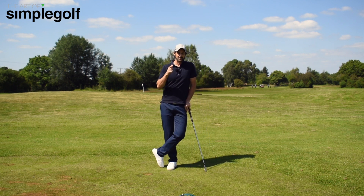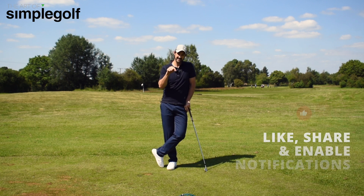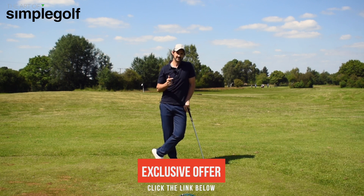Hope you enjoyed that. Please like and subscribe to the channel if you liked the video. If you have any questions, leave them below. There's a cool series as well — if you click the link, it'll take you to a fantastic series on the website for free to help every department of your game and learn the simple process.